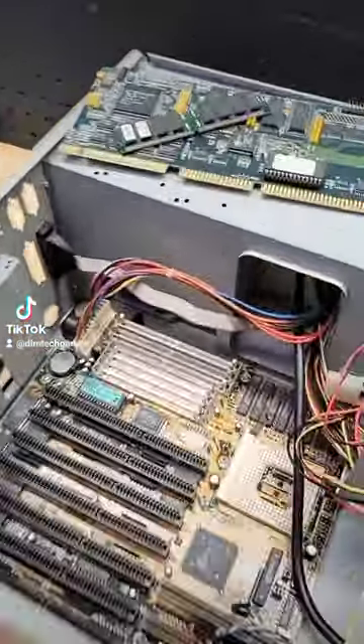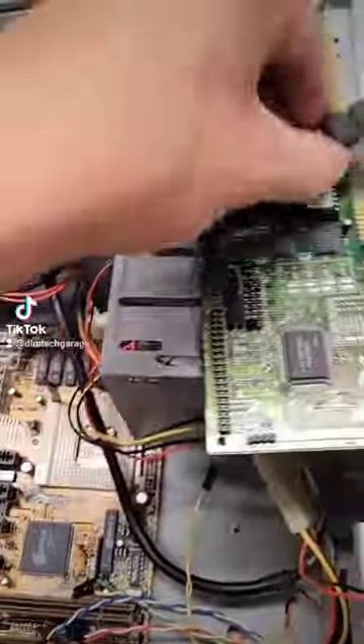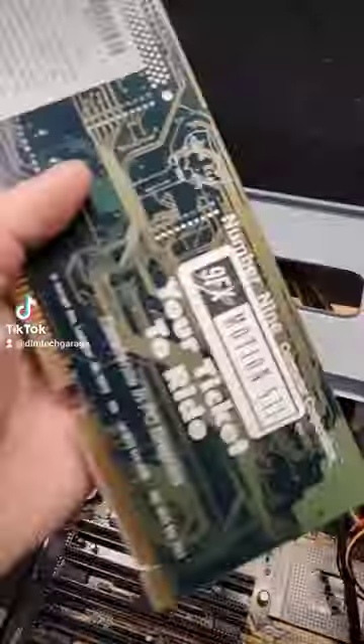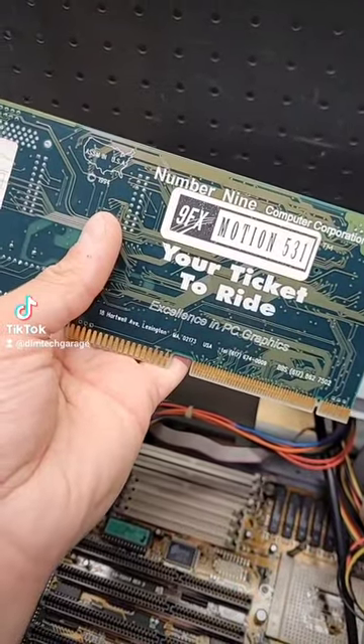Another trip down memory lane. Check this out — classic. I guess video cards were always big back in the day. Look at this one: 9FX Motion 531, your ticket to ride.